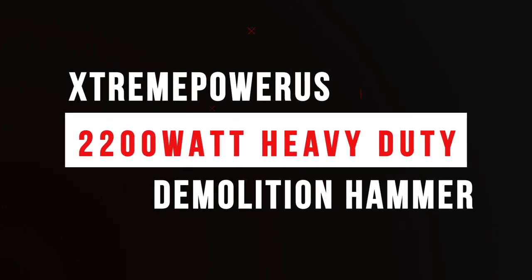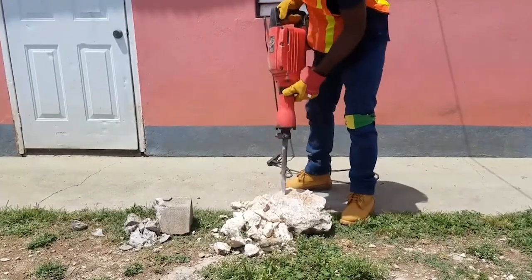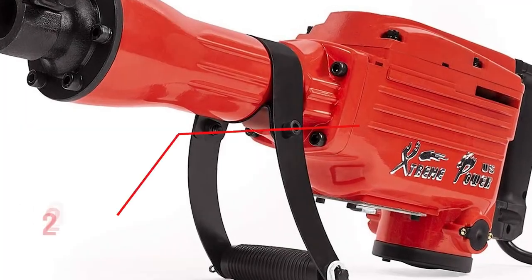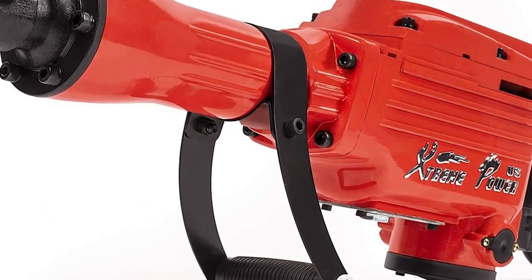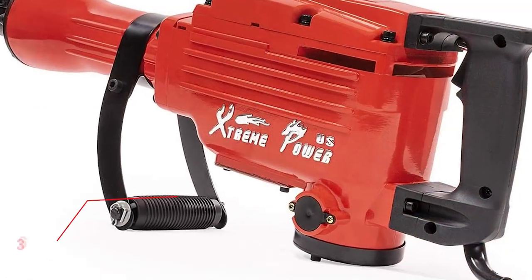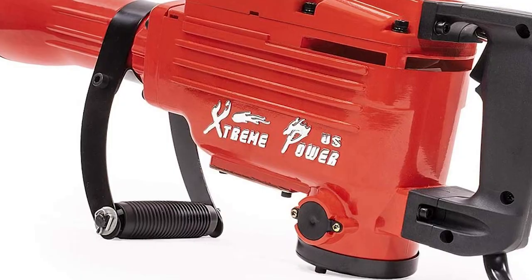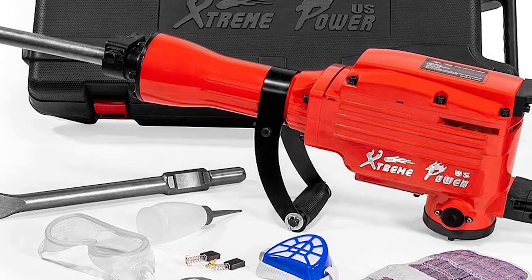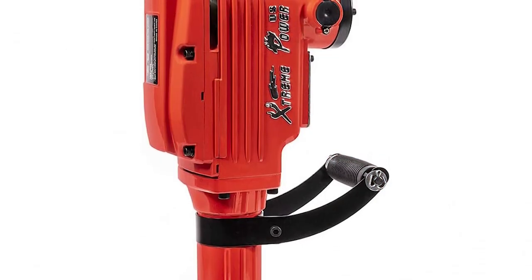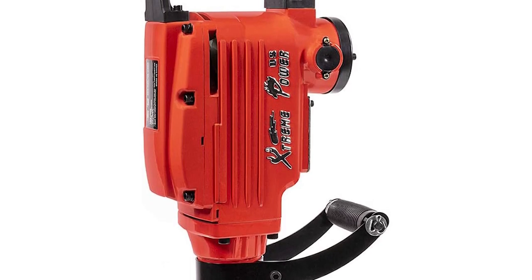Number 5: StreamPower US 2200W Heavy Duty Demolition Hammer. This demolition hammer is perfect for breaking through walls, floors, and other materials with ease. With its powerful 2200W motor and heavy-duty construction, it can tackle the toughest projects. It features a 360-degree adjustable handle for greater accuracy and maximum control. The anti-vibration design will reduce fatigue and help create a more comfortable working experience. The integrated dust extraction port helps keep the area clean, and the easy-to-use safety trigger lock prevents accidental use.